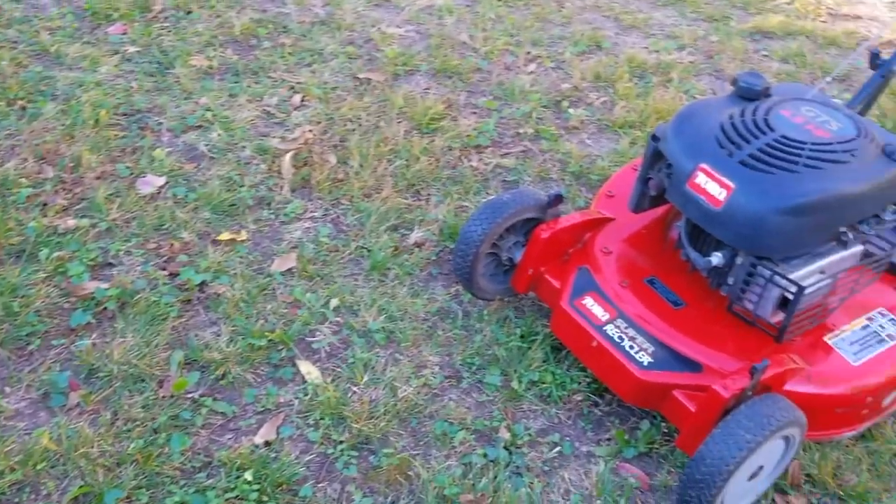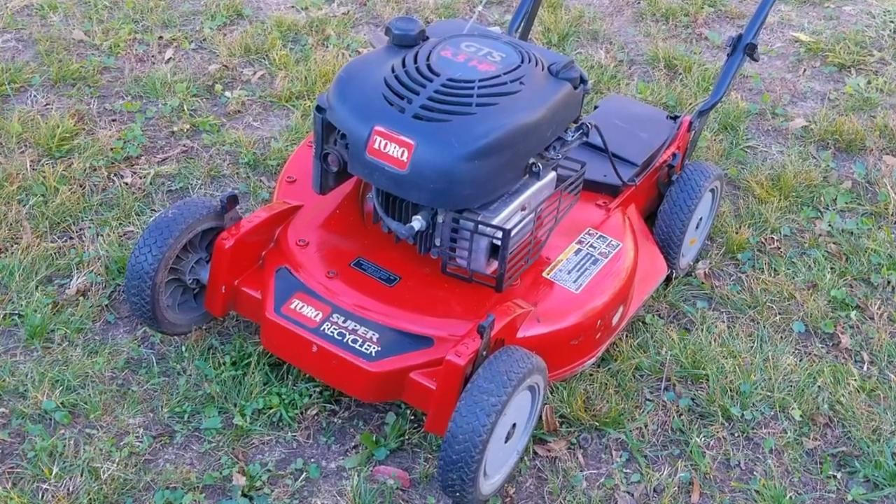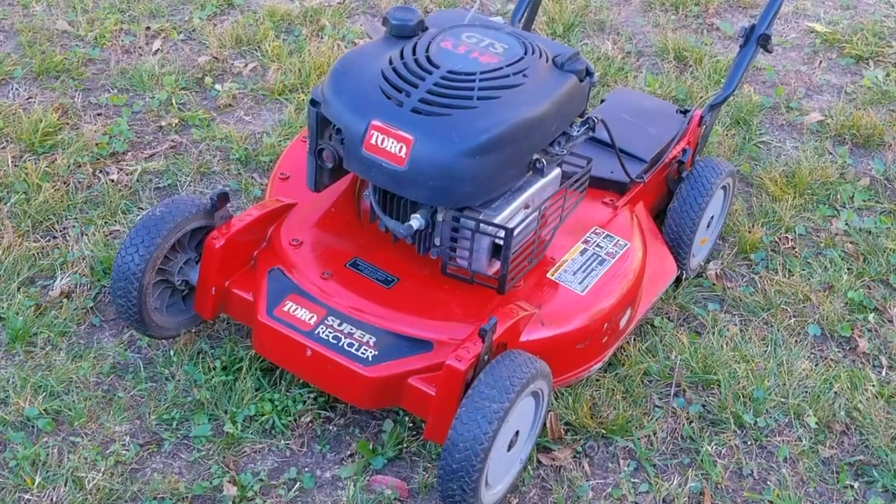Is it really that difficult to use and take care of a lawnmower? From my experience repairing them, it would seem that it's more complicated than most consumers can handle.